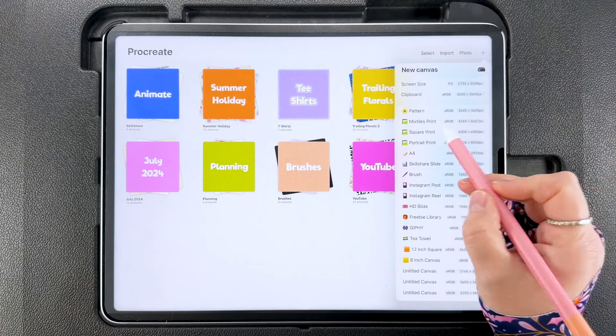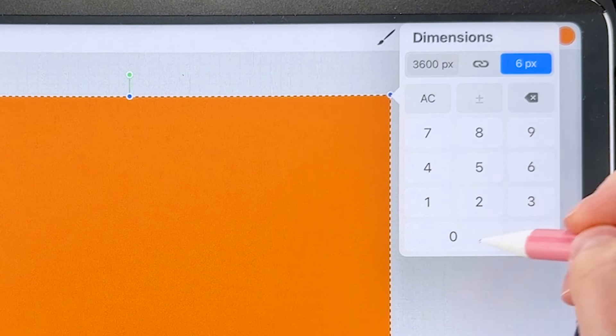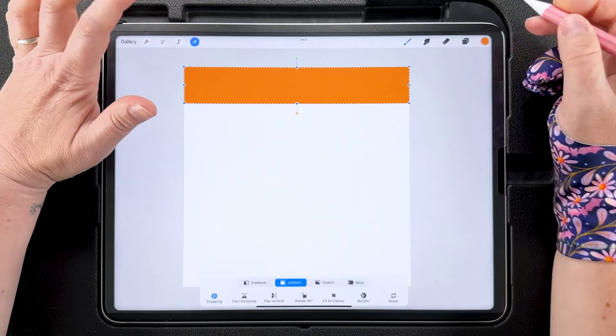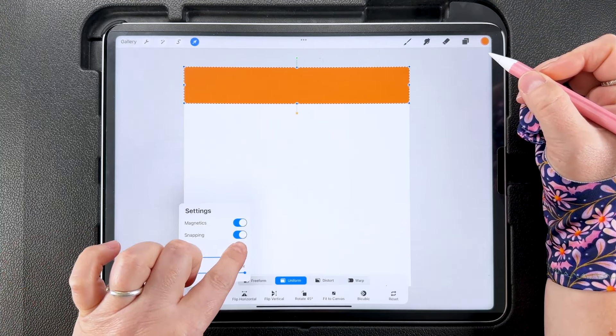I'm going to tap and fill this layer, then tap to transform and tap on one of the nodes. I've got my interpolation method set to bicubic. I'm going to uncheck the ratio, leave the width at 3600 pixels, and change the height to 600 pixels. Now we've got a stripe that is 600 pixels high and 3600 pixels wide. I'm going to duplicate this layer and alpha lock it, then tap to transform — you need magnetics and snapping on with distance and velocity all the way up — and drag it down and snap it to the bottom of that stripe.